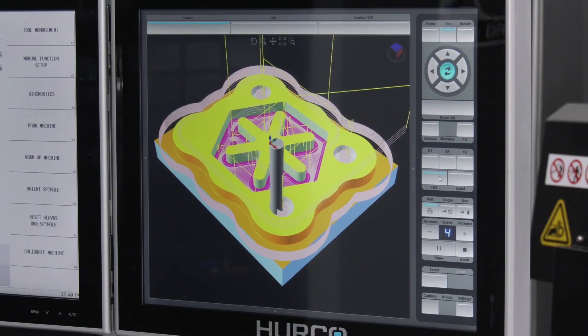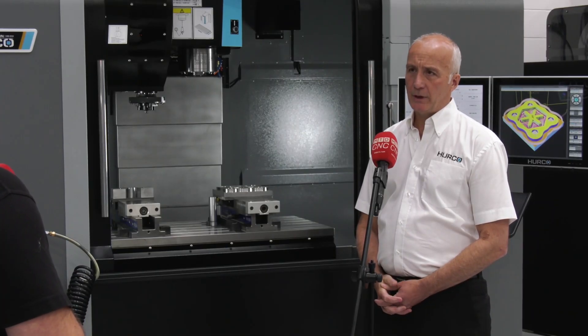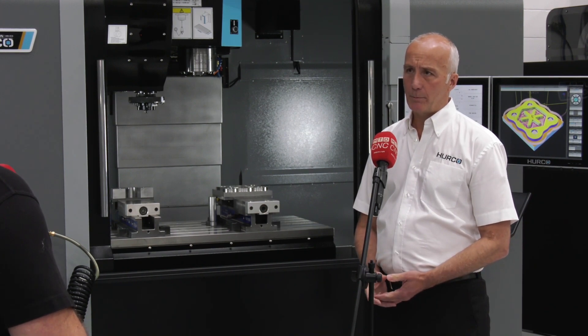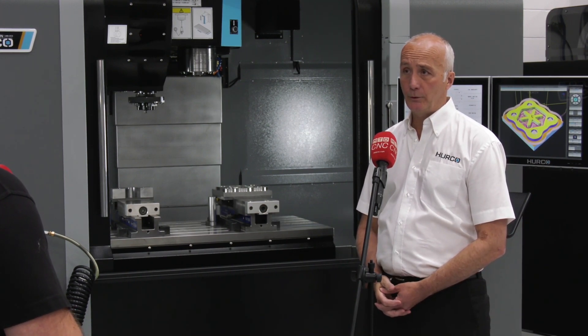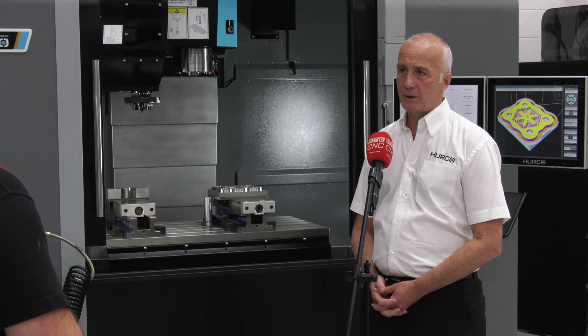Are there any other options that you can have with the machine, or is it pretty much delivered as a high specification product? That's down to the customer's choice. If they wish to add tool and part probing, rotary tables, or probing through the spindle, there are various options you can add to it to suit whatever application you wish to go for.